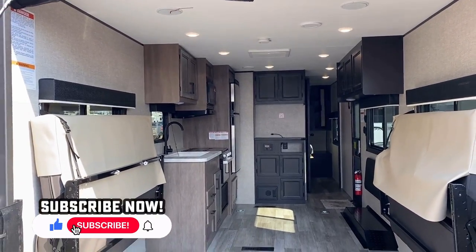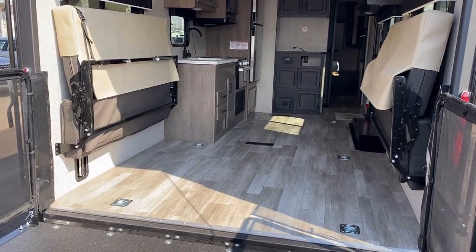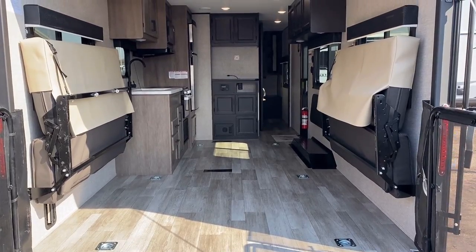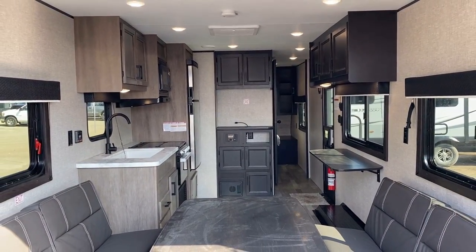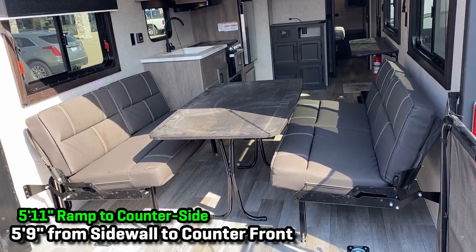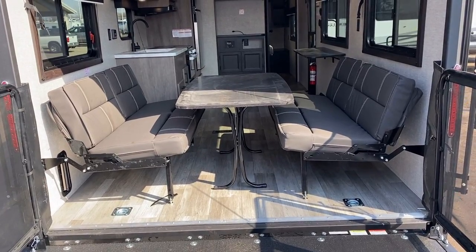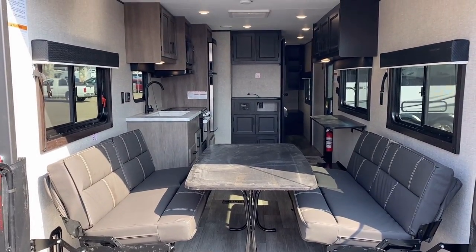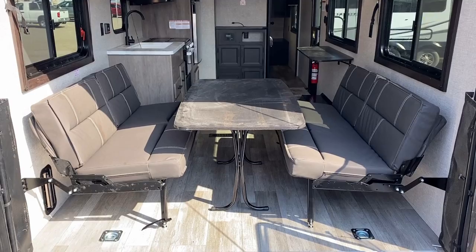Sometimes on things like this that aren't extra super tall - though this is taller than some - I call it a crossover. Regardless of what I call it, one of the big questions is: what can I put in it? From the back of the floor all the way up to the entertainment center, you have 12 feet 9 inches of loading length available. There are so many individual measurements I could list - between this cabinet and that one, under here to there - so if you need extra information, call our team and we'll get a tape measure out.